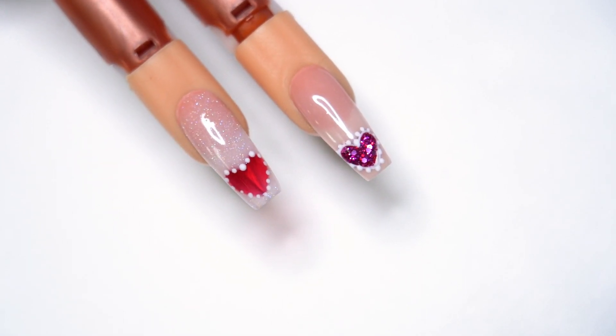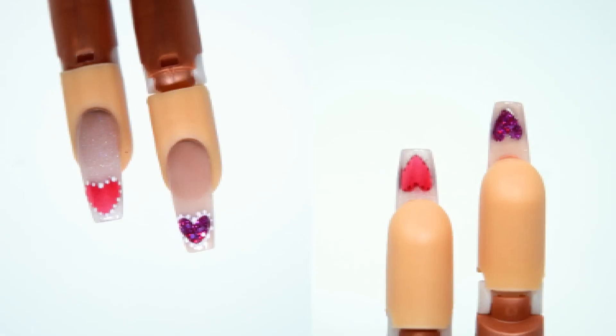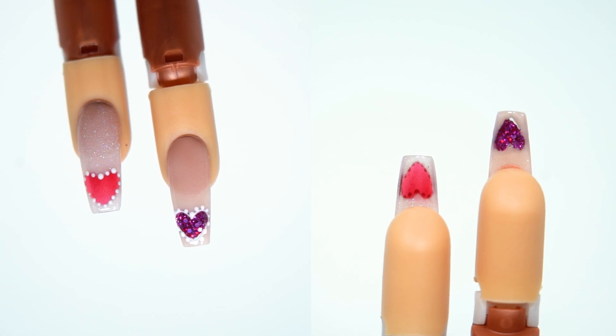I'm going to show you a kind of a peekaboo nail. We're going to actually see the design from the top and also from the bottom.